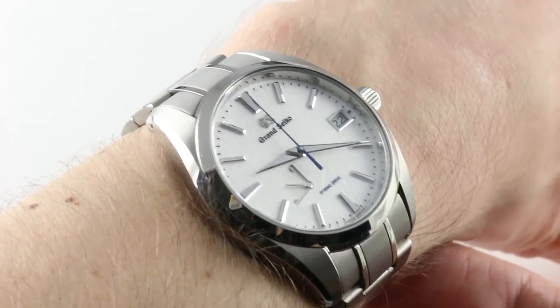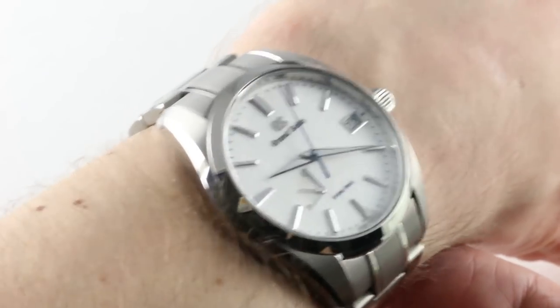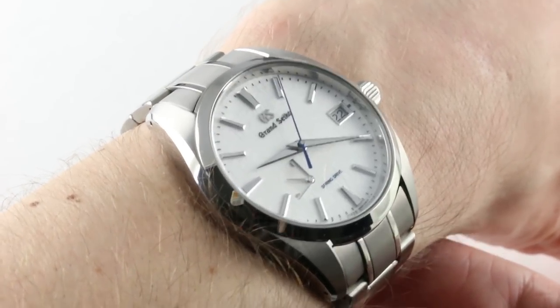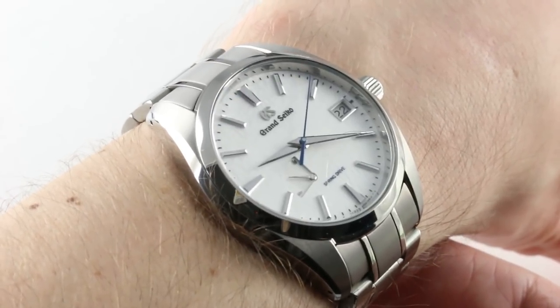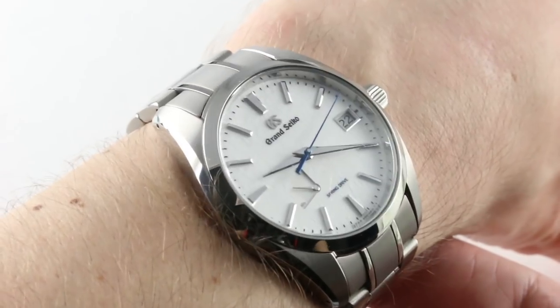We've revisited the Snowflake because in 2017, the dial changed, and we love the Snowflake. So here is the Grand Seiko Spring Drive Automatic SBGA211 Snowflake, circa 2017.